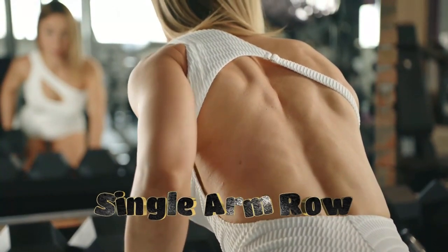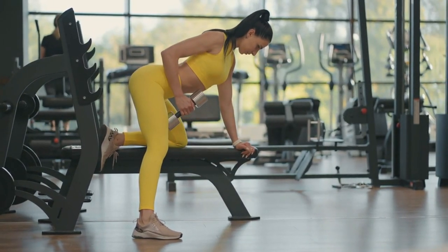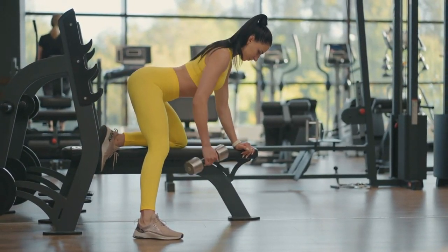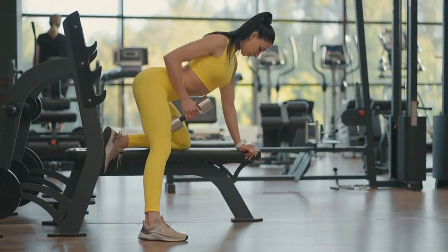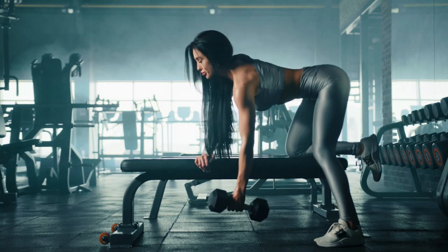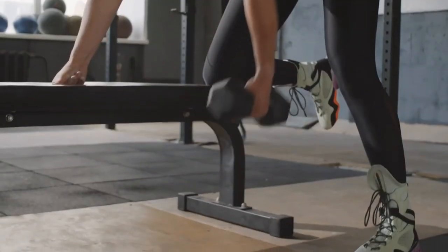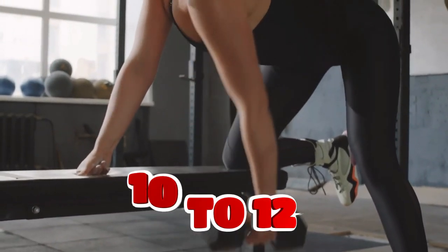The next exercise is a single arm row. Stand next to a bench so that it's parallel to you. Place the same-side hand and knee on it and firmly plant your other foot onto the floor. Reach down with your free hand and grab a dumbbell. Keep your back flat and your head in a neutral position. Row the dumbbell to your side until your elbow passes your torso. Do 3 to 5 sets of 10 to 12 reps.